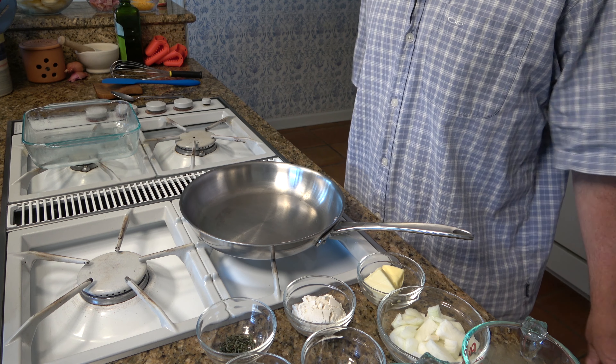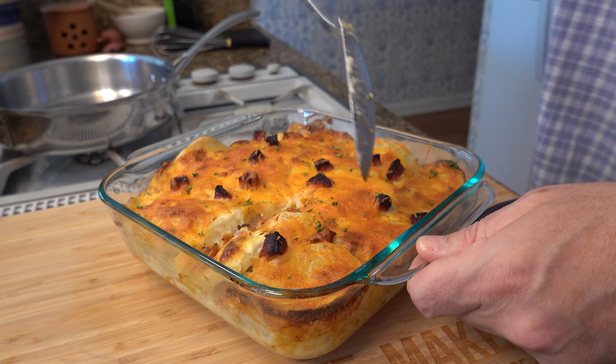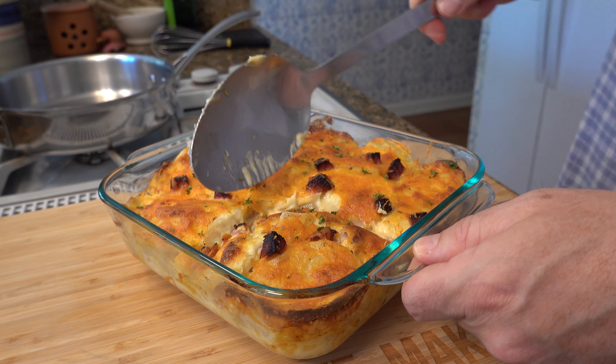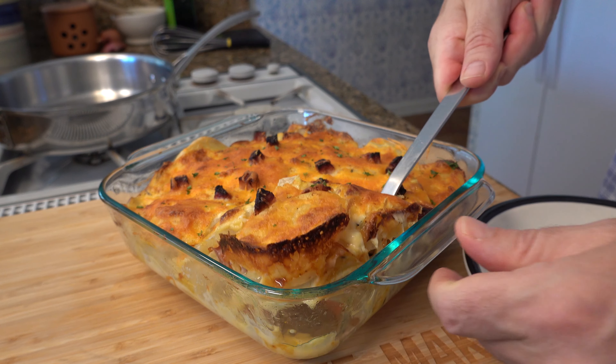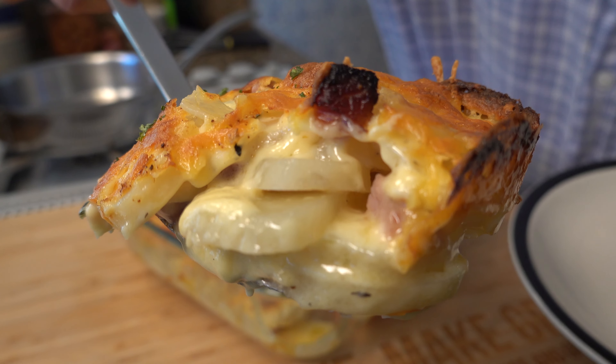Welcome to the Sauce and Gravy channel. This is Johnny Mac, the Gravy Guy. We're going to dive into a great side dish recipe, perfect for any holiday like Thanksgiving, Christmas, or even Easter, or just any regular everyday event. We're going to dive into scalloped potatoes with ham.